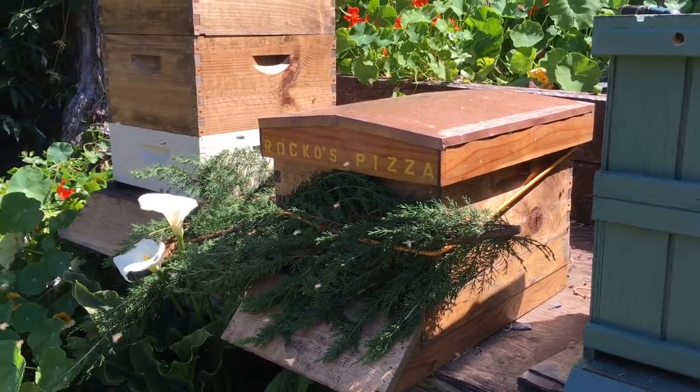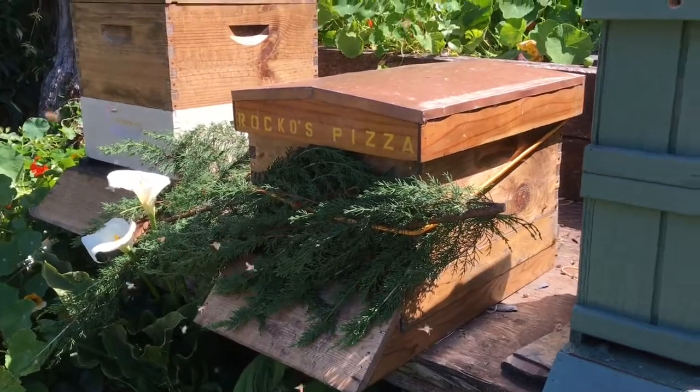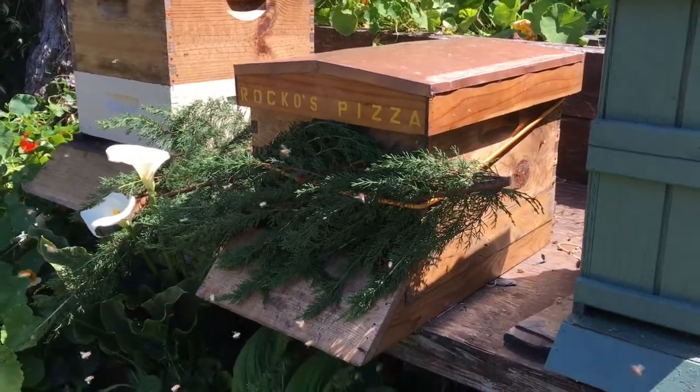Hi, this is Surfer Ray with NorCalBees.com. This was a hive that's about a mile and three quarters from my house.